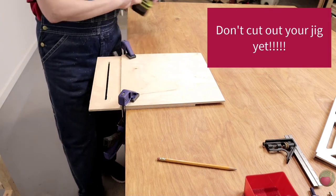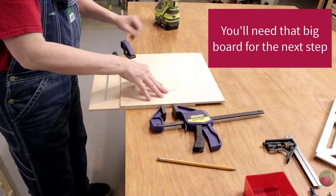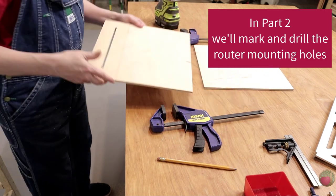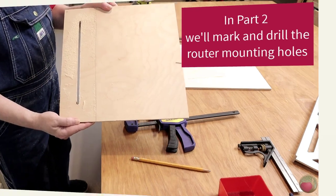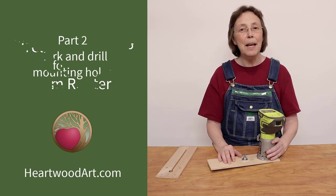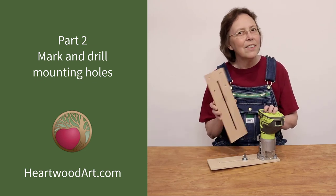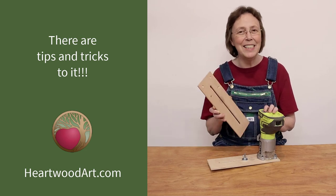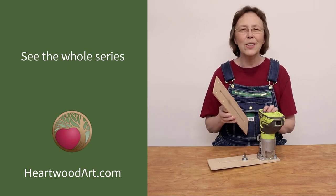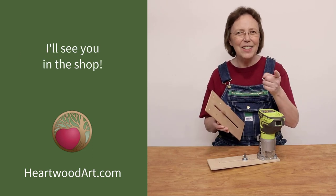Don't cut your jig out of the bigger piece of wood yet — you'll still need that extra board to clamp to in the next step. In part two of the series we'll be mounting the router to the jig, and I'll show you tips for marking and making the mounting holes. I hope you've enjoyed part one of the circle cutting jig series. Be sure to look below this video for more information about where to find the whole series, and I'll see you in the shop.